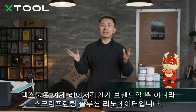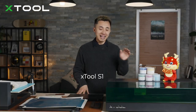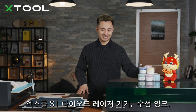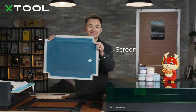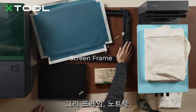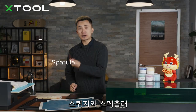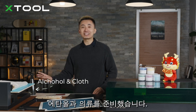X2 is not only a laser machine brand but also a screen printing solution renovator. You'll need the X2 S1 diode laser machine, water-based inks, a frame fixing piece for the S1, screens, a frame, a laptop, a squeegee, a spatula, your shirt or hoodie, and alcohol and cloth.